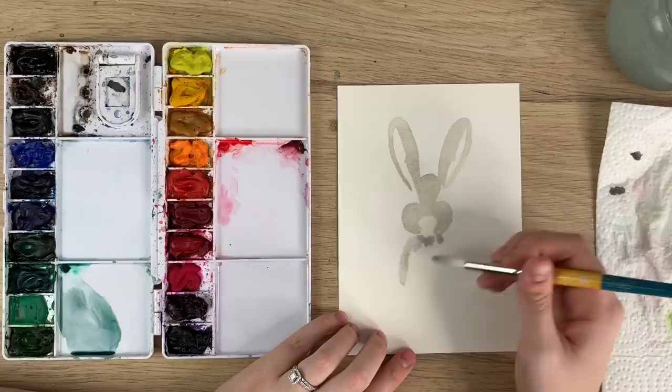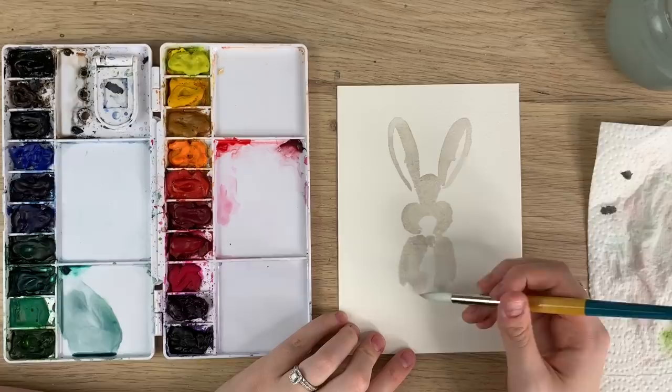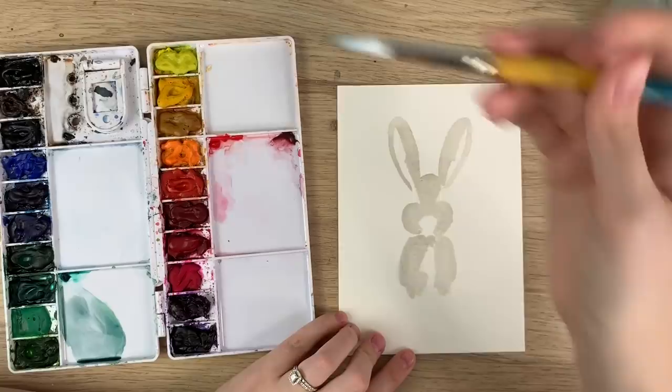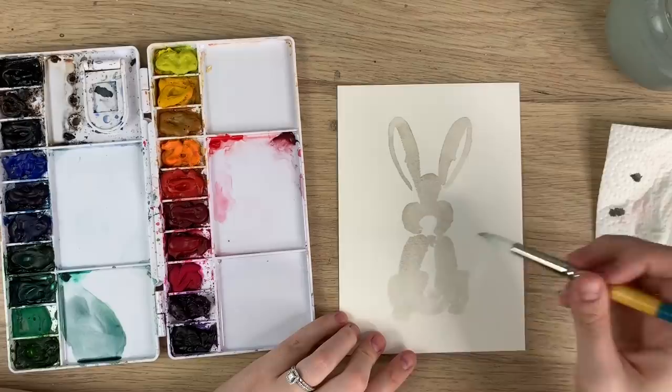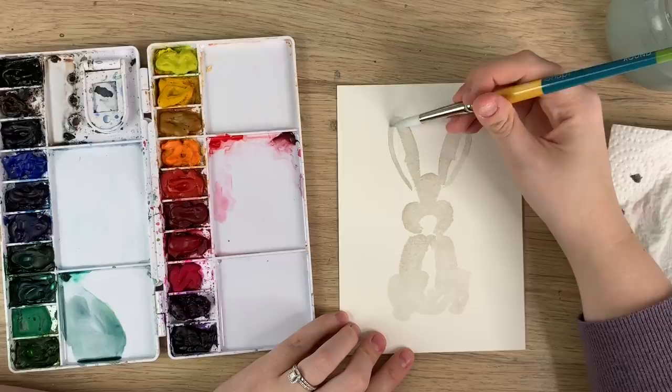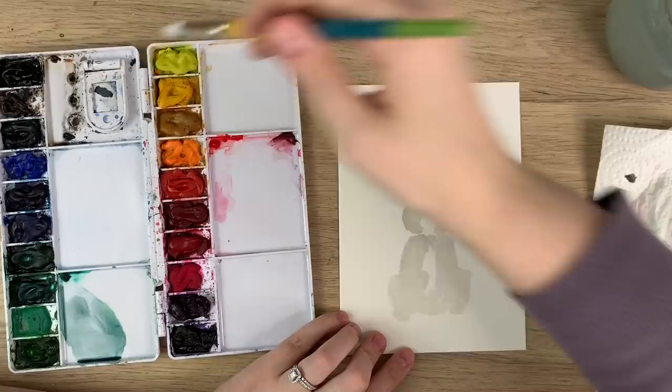Then create some shoulders for the bunny. You can leave some white space in the middle — I'm not going to use white paint, just white space. I'm not even really drawing paws; I'm going to make almost like frog legs, so just two curves out to the side with maybe a bit of a round bottom. Very loose, does not have to be perfect.